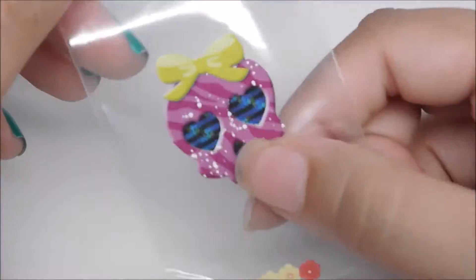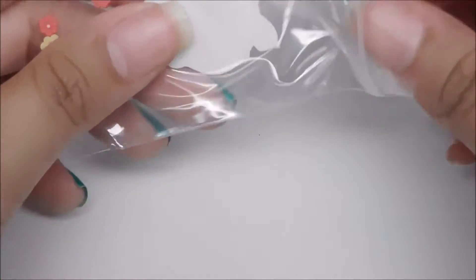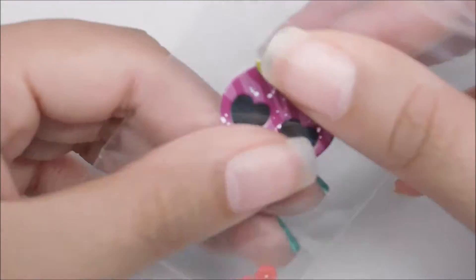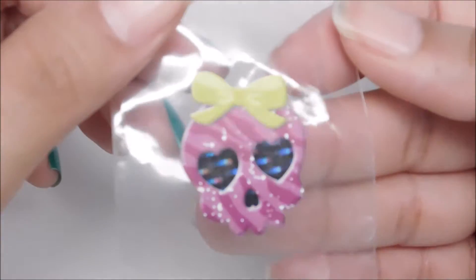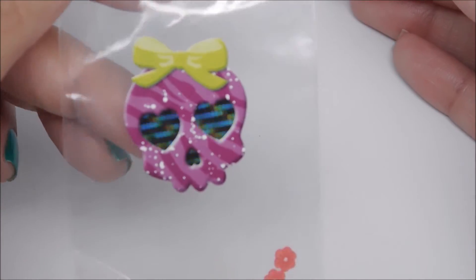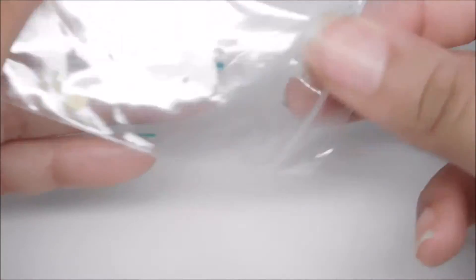Next we have the mini clay flowers, and these are from Black Label Nails. I love the sticker on the baggie — you can actually just peel it off and put it on your helmer, which is what I ended up doing because I didn't know where else to put it. But I wanted to definitely keep it.